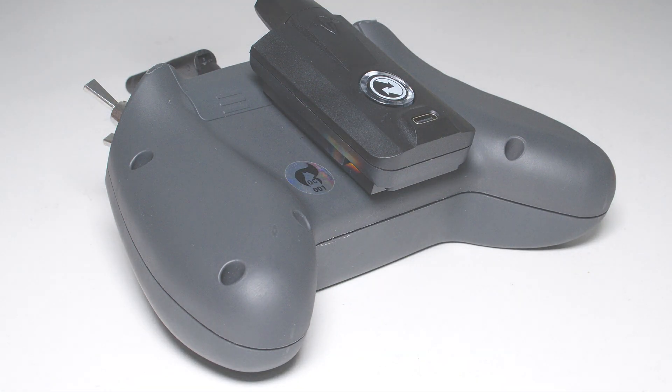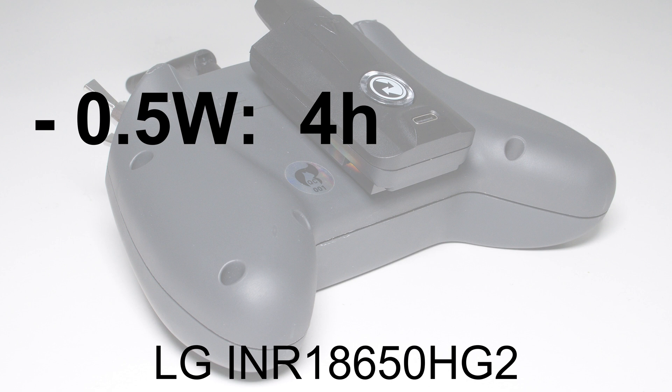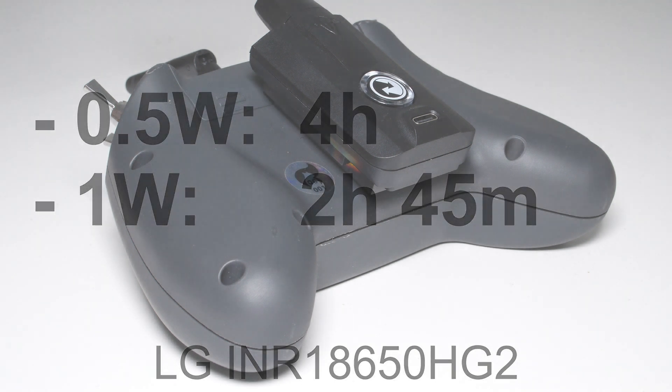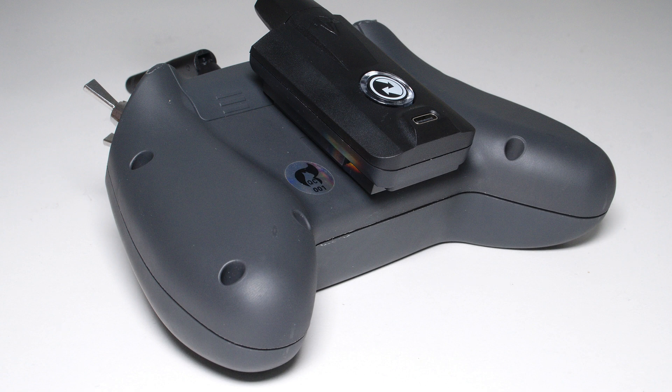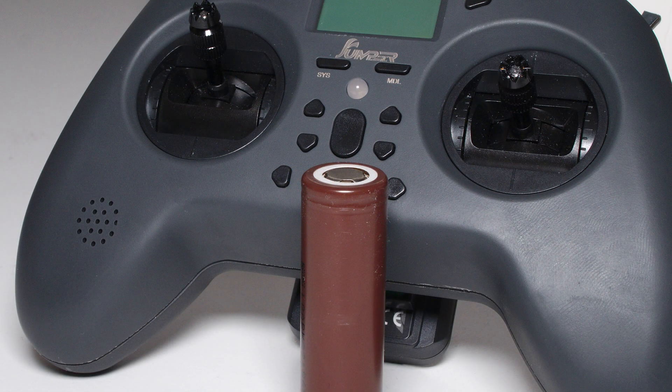Just as a reference, on 500mW I get a power-on time of about 4 hours with a high quality 3000mAh 20A constant discharge 18650 cell. On 1W I get a power-on time of about 2 hours and 45 minutes with the same cell. Both times I had my battery low limit set to 3.4V and the battery ended up at a resting voltage of 3.5V. Now you know how to run your Crossfire Nano module on maximum power with the Jumper T-Lite. One thing to consider is that you need to use high quality cells rated with a high discharge current and high capacity. Current draw from the Crossfire module will spike and you run the risk that the battery will drop below 3.2V — that is when the sticks of the radio will start jittering, as I showed in my last video.